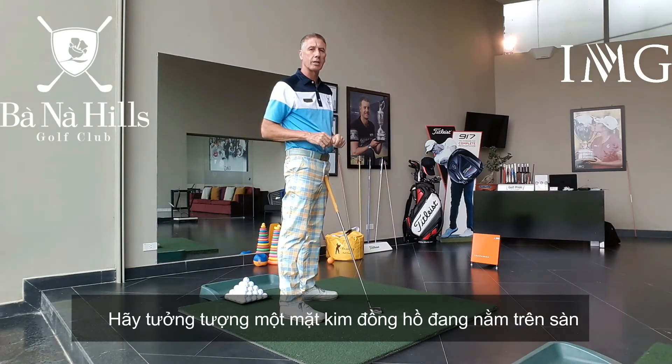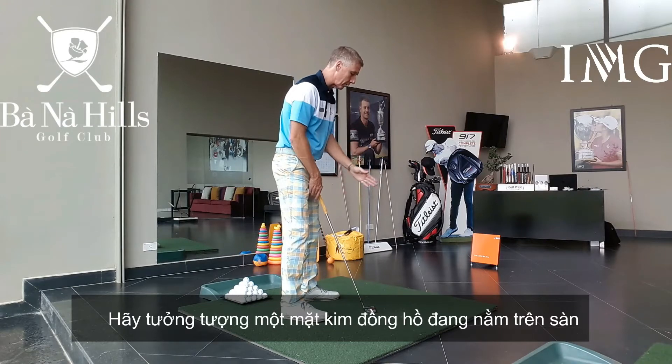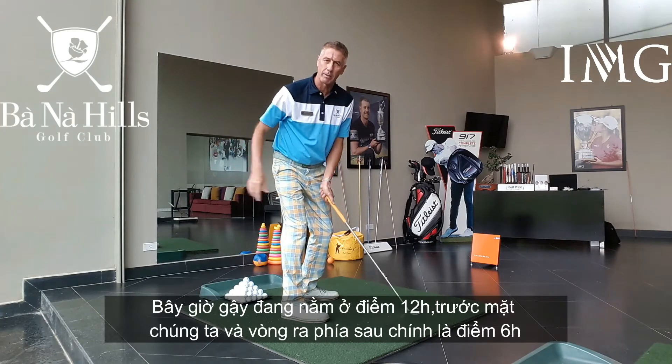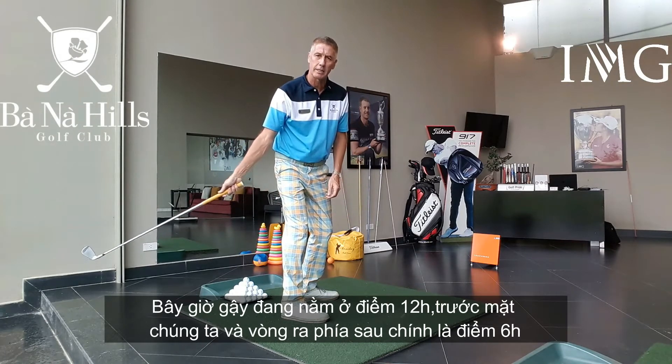I want you to imagine a clock face that's sitting on the ground. We've got the 12 o'clock position where the club is sitting, all the way around behind us at the opposite point, 6 o'clock.